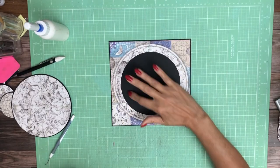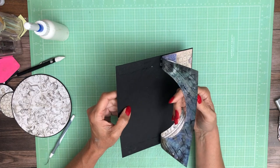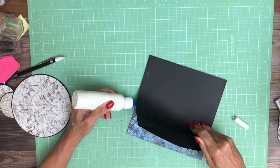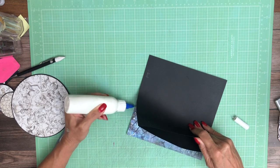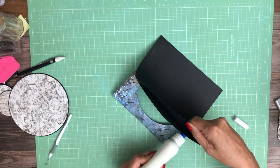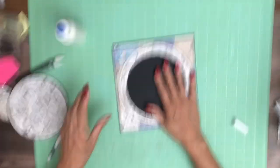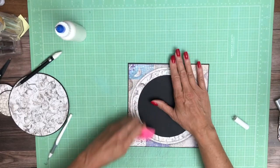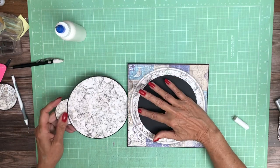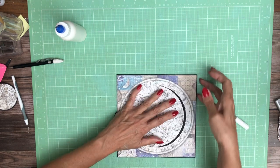Okay guys, sorry about that. I went ahead and glued it down the right way. Now my opening is on this side. I forgot to put glue up here to the corner, so the corner should be down. And then I've attached my pole — this will slide in as a photo mount.